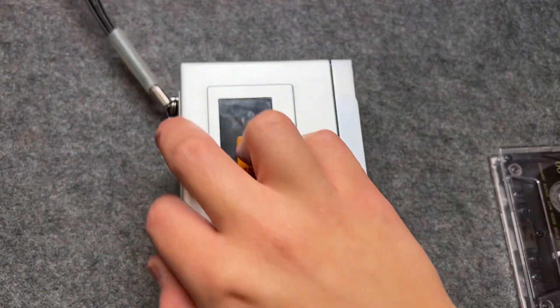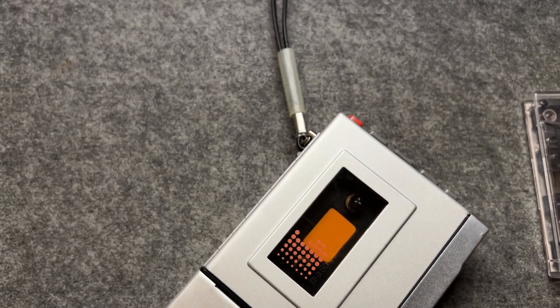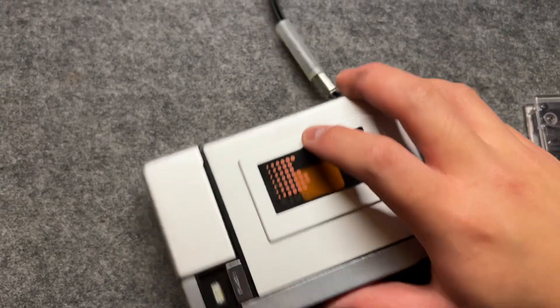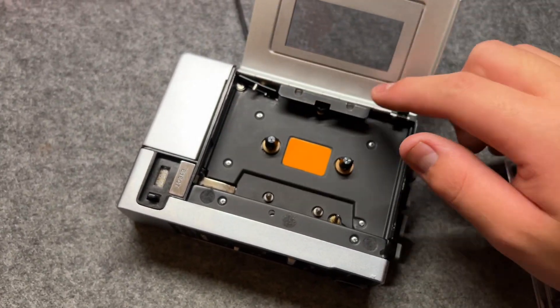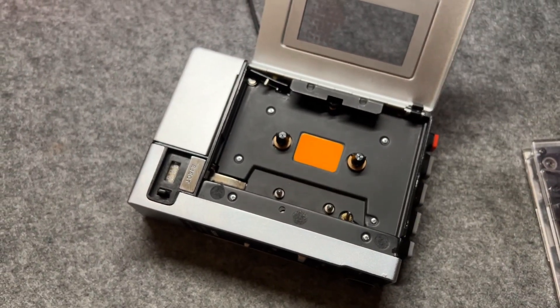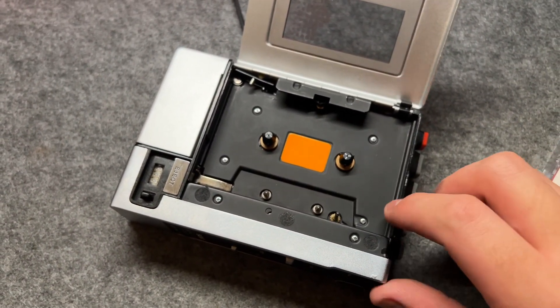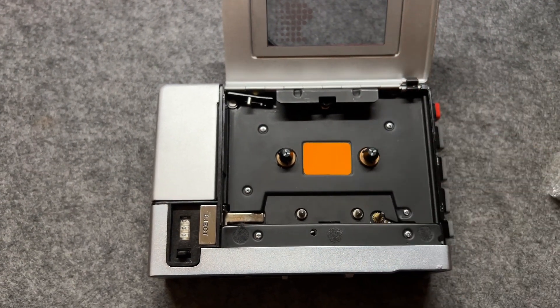On the front side, you can tell there's a huge compartment that can be opened. It has a latch, like a door latch, that can be opened and closed manually. And you can see there's the tape loading contraption here.